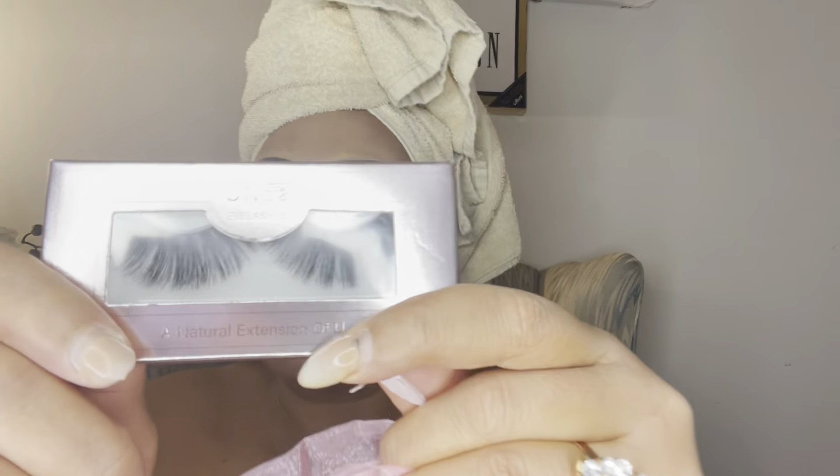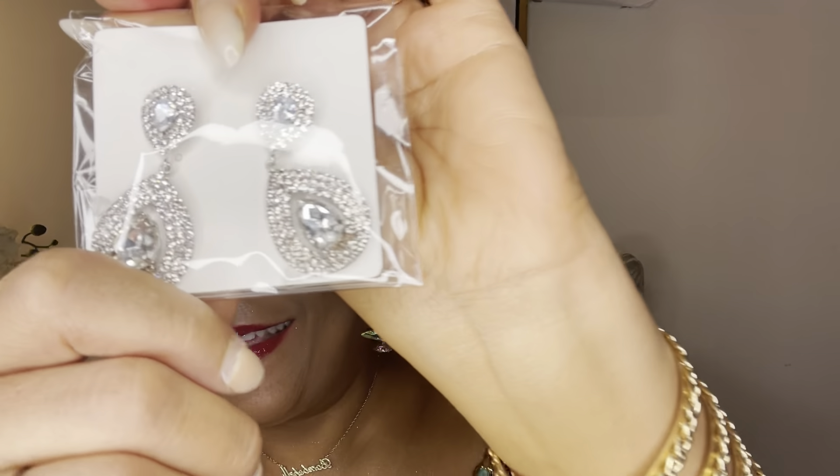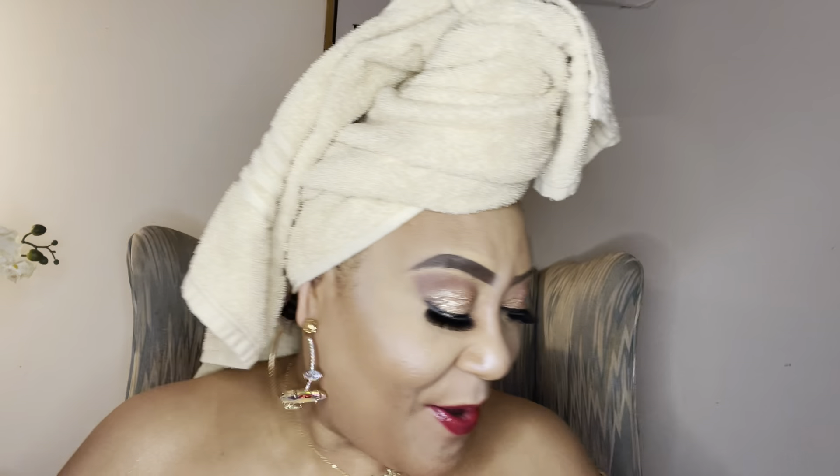They also sent some lashes, and these are a little much for me. I like dramatic, but not this much — I'll be giving those to my daughter. She loves big lashes, and that's unusual for them to include. Okay, they also sent a pair of earrings — that's very unusual. So thank you for that. And of course the wig comes in a plastic bag here.